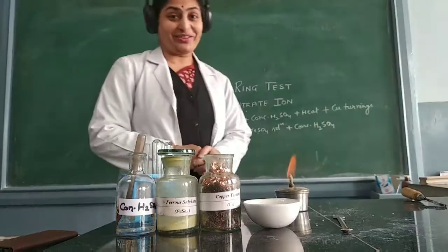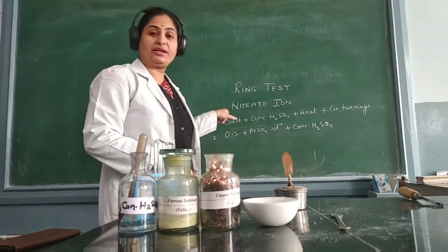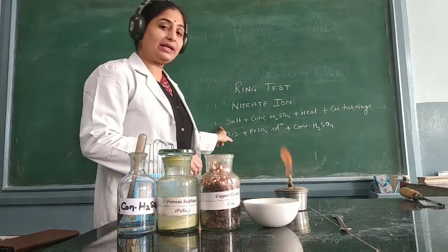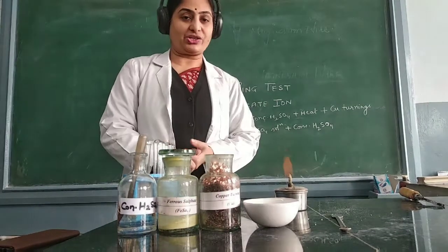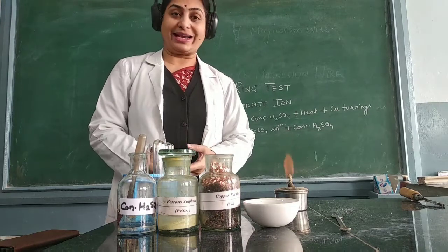Hello dear students. Today we are going to study the ring test, which is specifically for the nitrate ion. First we go with the preliminary test and then we will go with the confirmatory test. We need to determine that the salt given to us is a nitrate ion, and this ring test is also very important for competitive exams.